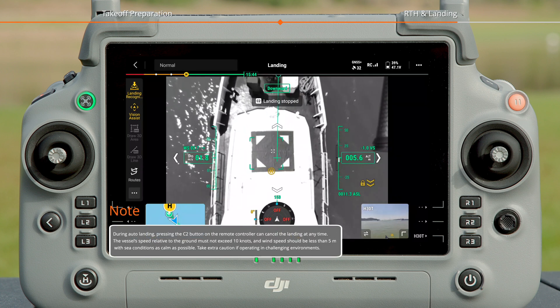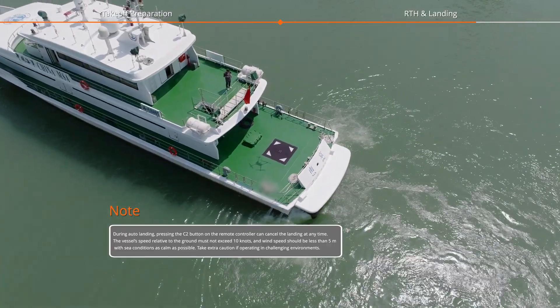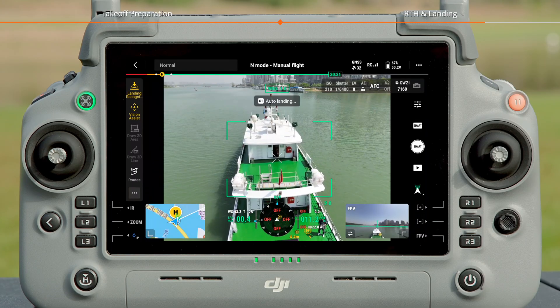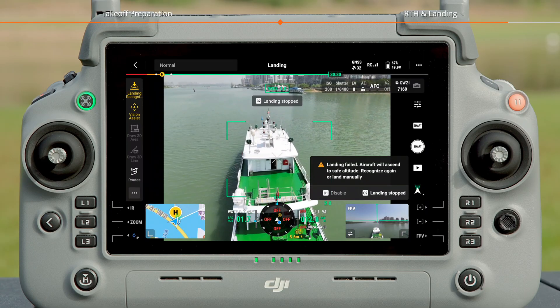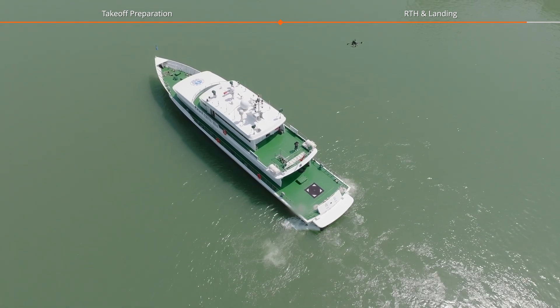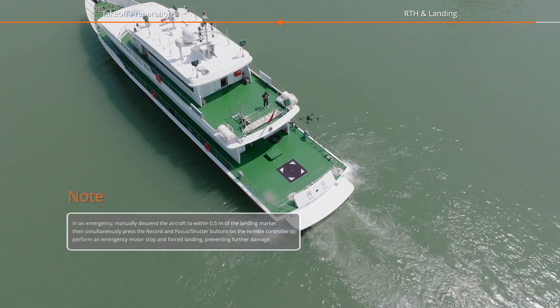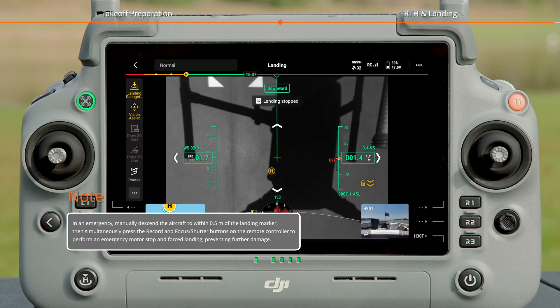The aircraft will then automatically adjust its altitude and position to land on the marker. If auto-landing fails, the aircraft will automatically ascend, and both a voice and a pop-up prompt will appear. The aircraft will rise to an altitude of at least 20 meters above the takeoff point. Manually fly the aircraft over the landing marker again to initiate auto-landing.